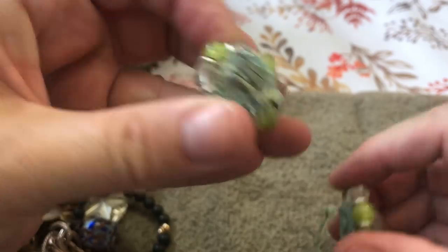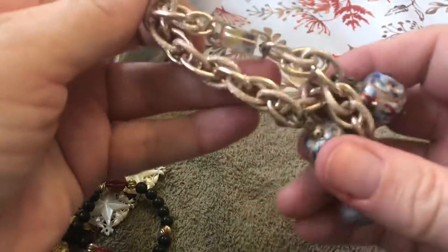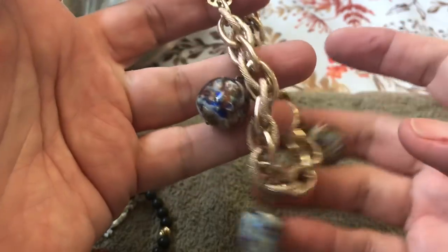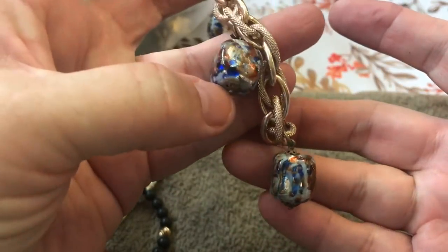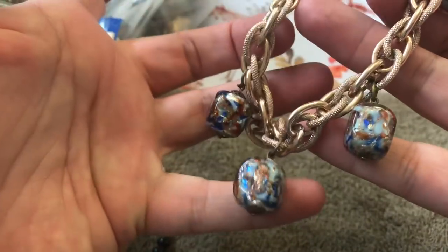I don't see any name — ooh, that's messed up. Ooh, this is interesting — got some glass. No name, but that's cool, I like it.